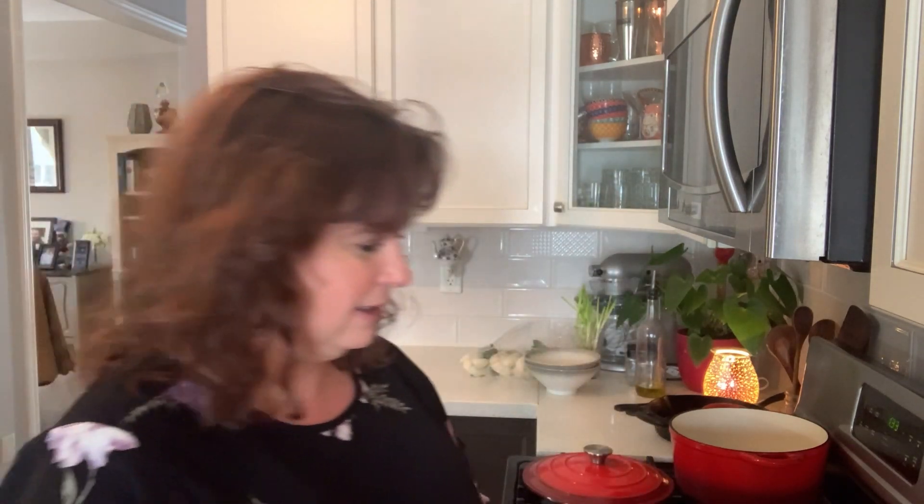So today we are going to be making wonton soup. Yes, indeedly doodly.